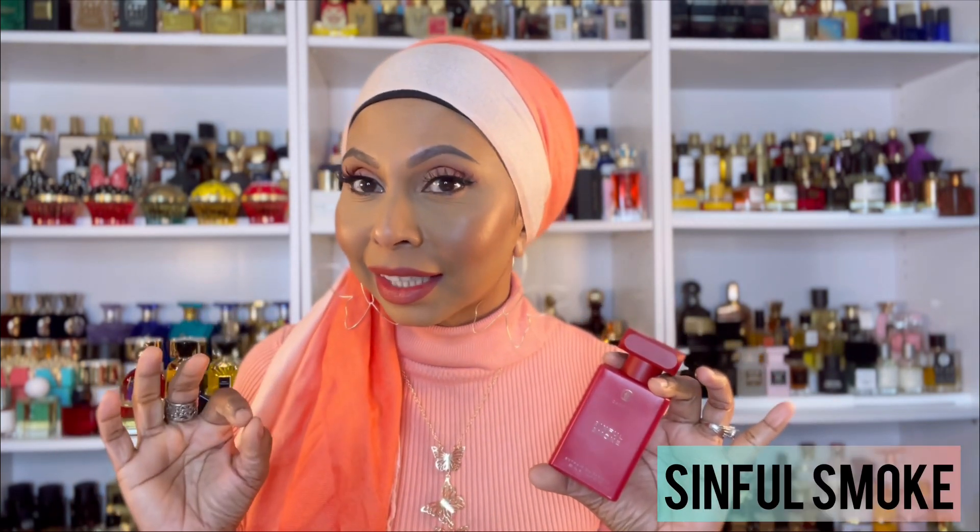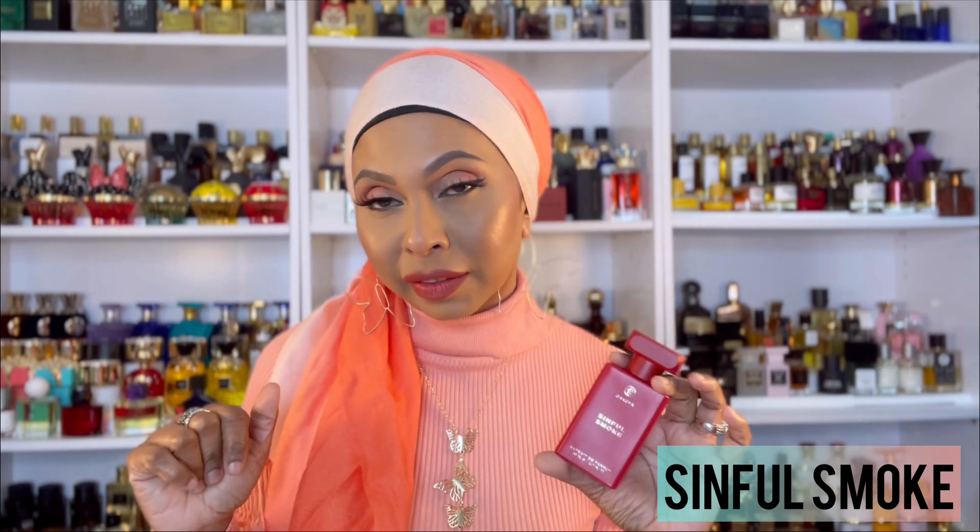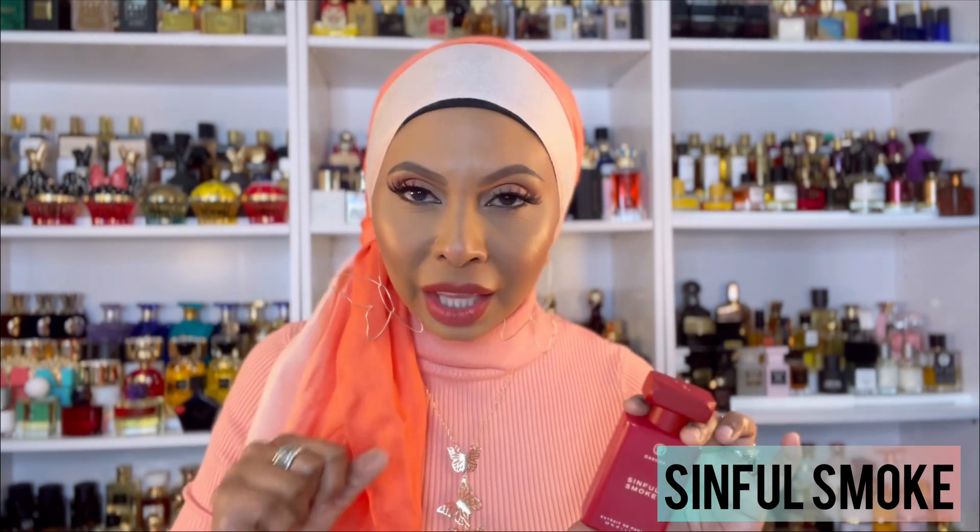Up next we have another one in the pretty bottle — this is Sinful Smoke. This is the dupe for Tom Ford Lost Cherry Smoke. I went in stores and smelled the Cherry Smoke, and honestly this one blew that one out of the water because I sampled them side by side. I could smell this so much stronger and brighter — it's so much more vibrant than the original. This thing is a beast. Same DNA, it smells the same, but this one is brighter, fresher, and more out there. I would definitely say I prefer Sinful Smoke over the original.